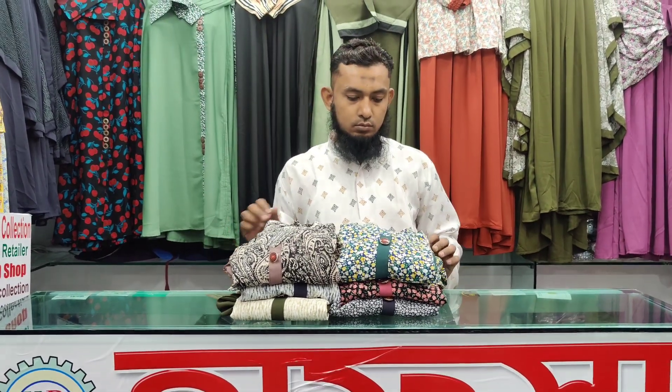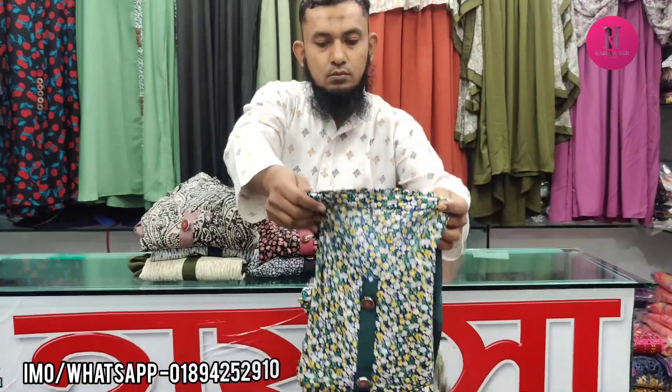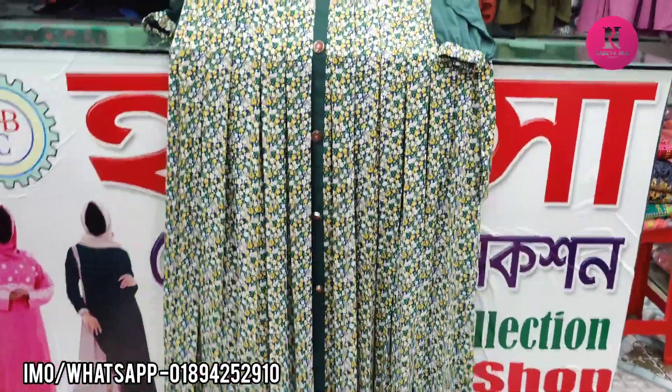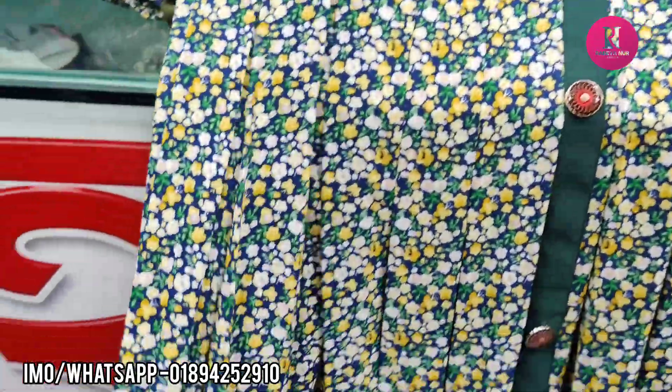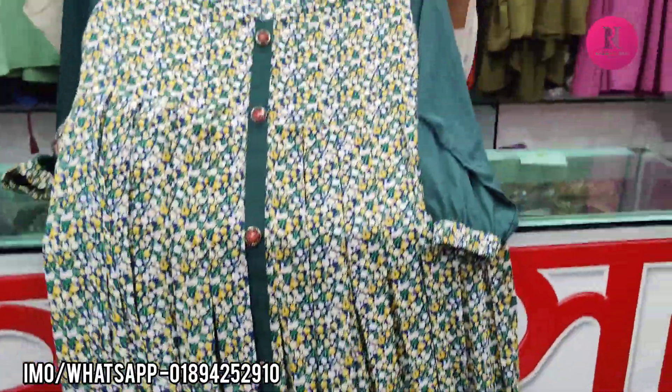Hello friends, assalamu alaikum. Here you will see the pattern again in the printer. I have to put a button here, I have to put a solution for a cover and a leather cutter, and it has to be shown below the face.